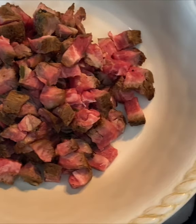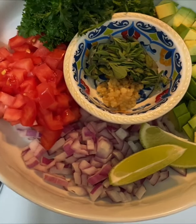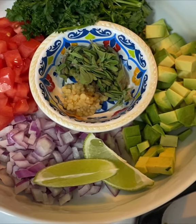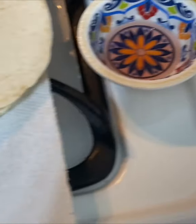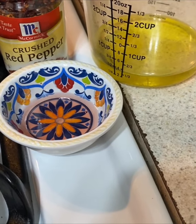This is a leftover flat-iron steak that we grilled up yesterday, so I cut that up. Some other ingredients that we'll have are tomatoes, red onion, a lime wedge, avocado, parsley, oregano, and garlic. I have some flour tortillas here, crushed red pepper flakes, red wine vinegar, and some extra virgin olive oil.